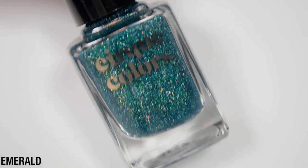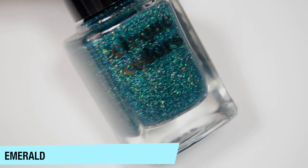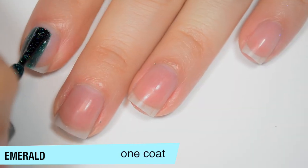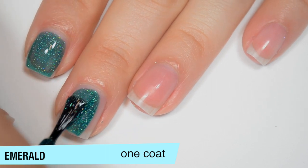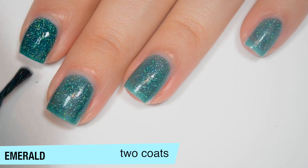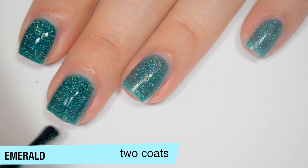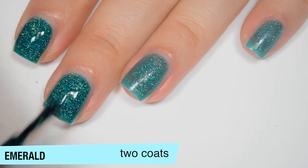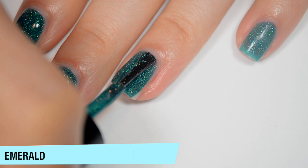The next polish is Emerald and this is an emerald green with those holographic flakes. This one is also a bit sheer on the first coat — it is a jelly like all the others. Good formula. On the second coat it's building up but I can still see some nail line, and the color deepens quite a bit. It dries dull, like all of them.